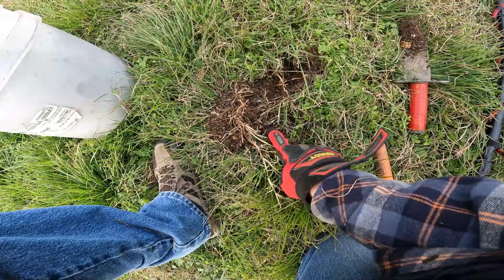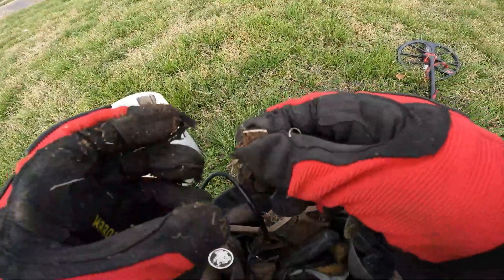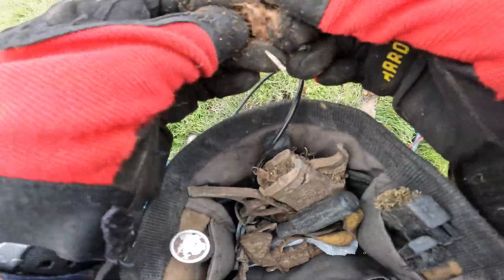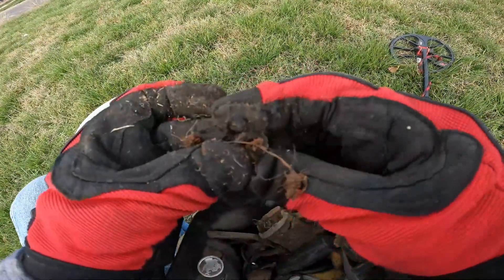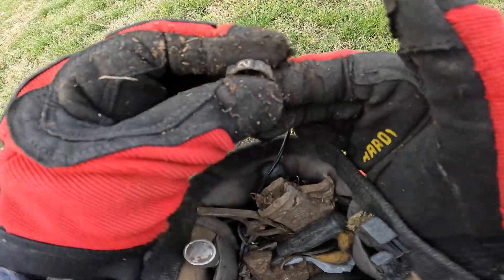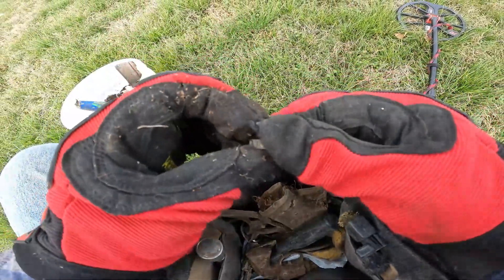That almost looks like a ring, but I don't think it is. In a way it is a ring — it's a dial ring for a combination lock. Yep, that's what it is.